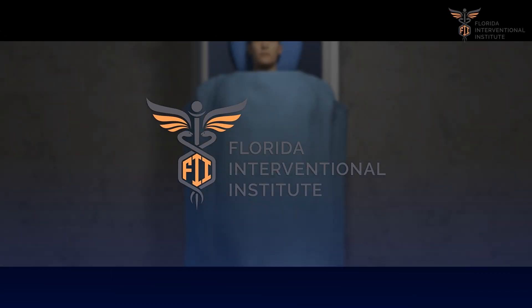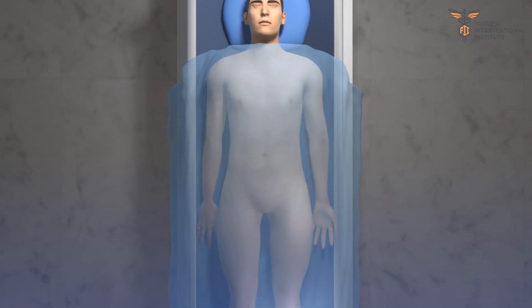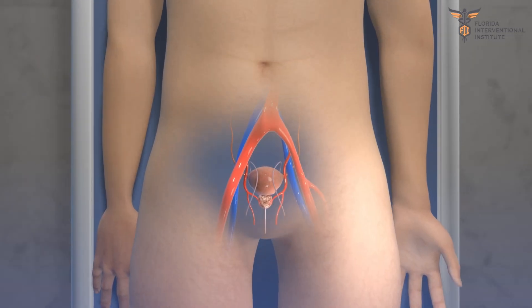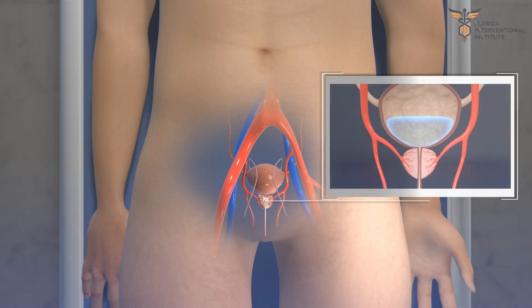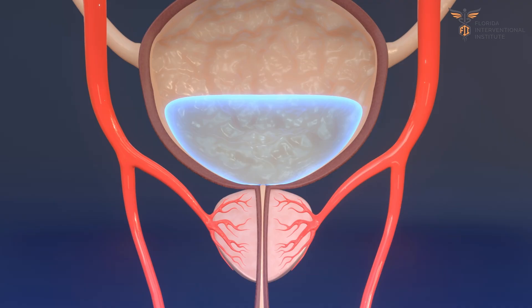In this video, we are going to explain how prostate artery embolization is performed at the Florida Interventional Institute. The prostate is a small gland that sits below the bladder, surrounding the urethra, the tube that drains your bladder to the outside.